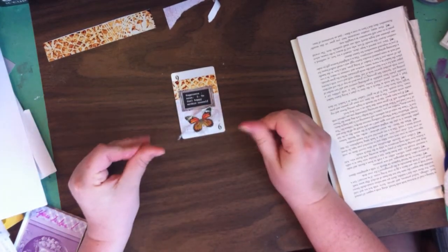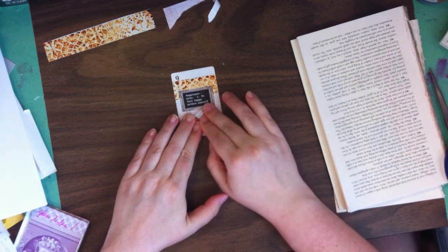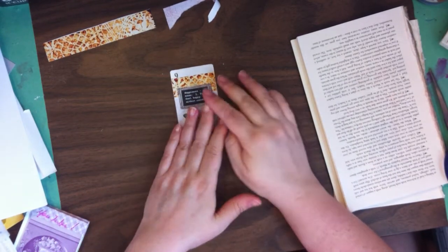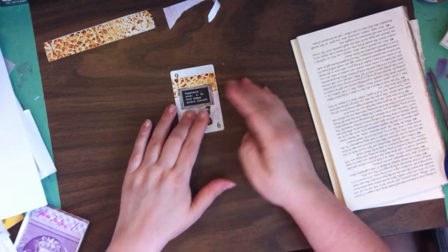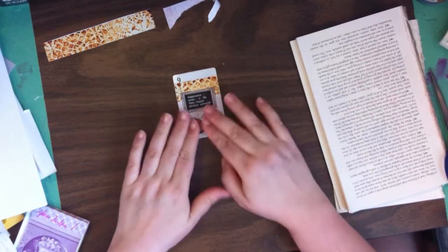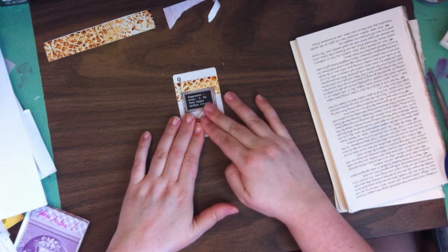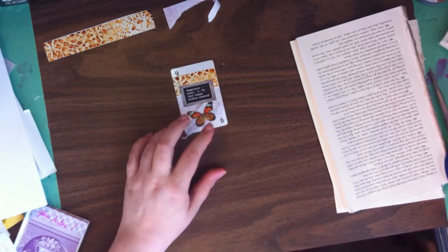Now because tacky glue takes a minute to hold, I'm just going to sit here and hold this for a sec. While we're doing that, I'm thinking about what we want up here — because I still feel like there could be something. Maybe a little ribbon, maybe a little rickrack. Oh yes — I've got some orange rickrack! Wouldn't that look cute up there? Let me go find it.